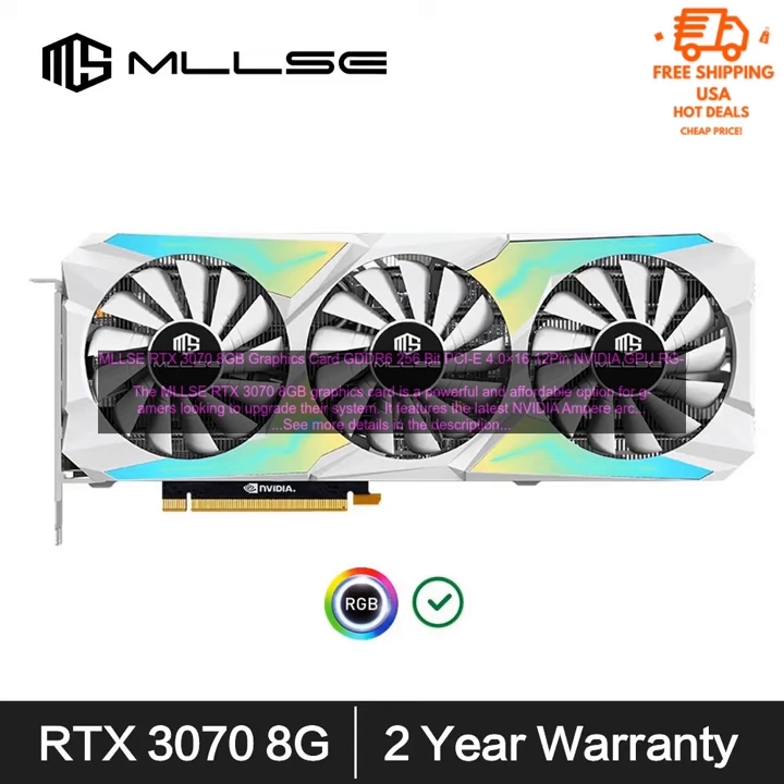Overall, the RTX 3070 8GB graphics card is a great option for gamers and creative professionals looking for a powerful and affordable graphics card. It offers excellent performance, features, and value.